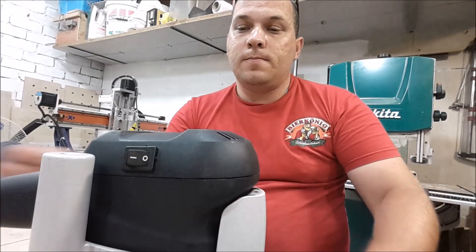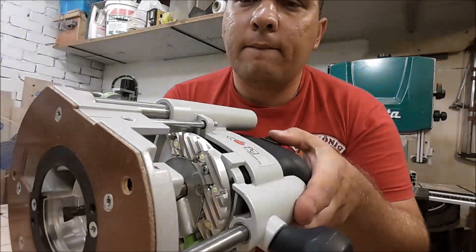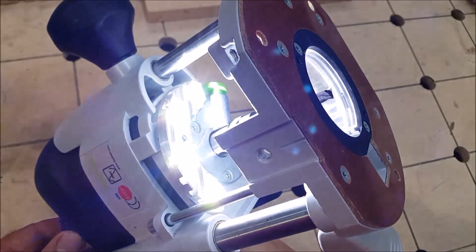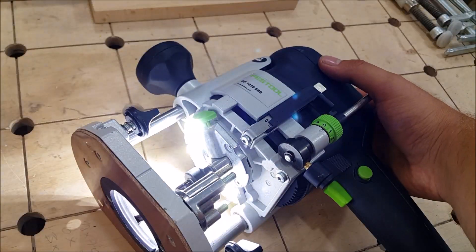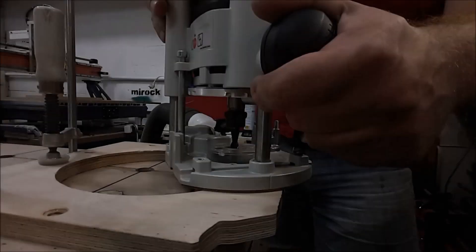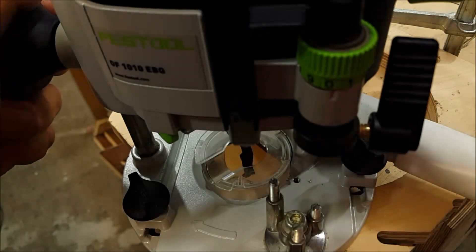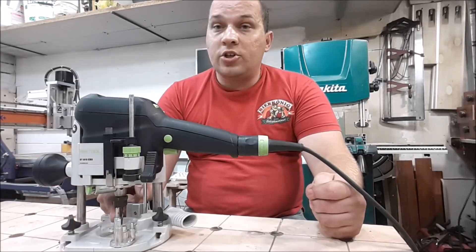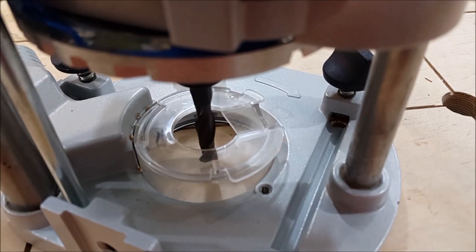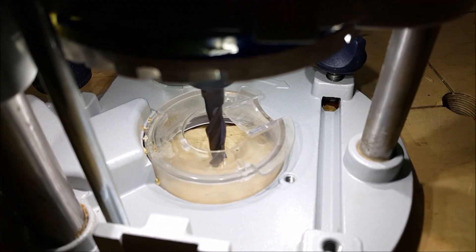Let me show how my illumination works. This is a switcher. At the beginning I feared that I would get a shadow under my bit, but it didn't happen. I really don't have any shadow here. Absolutely cool vision.